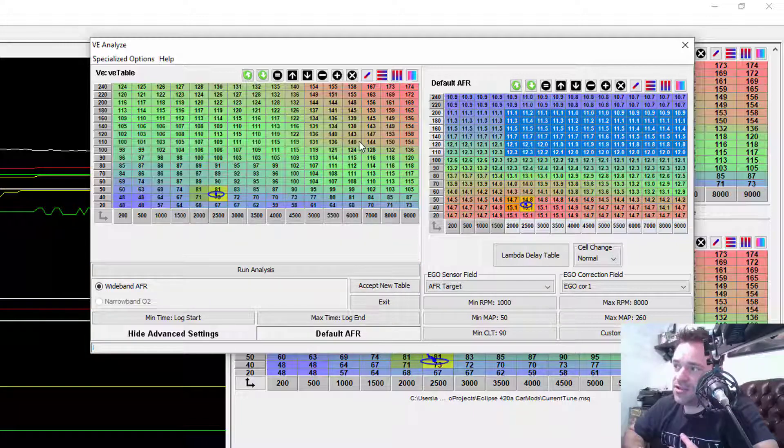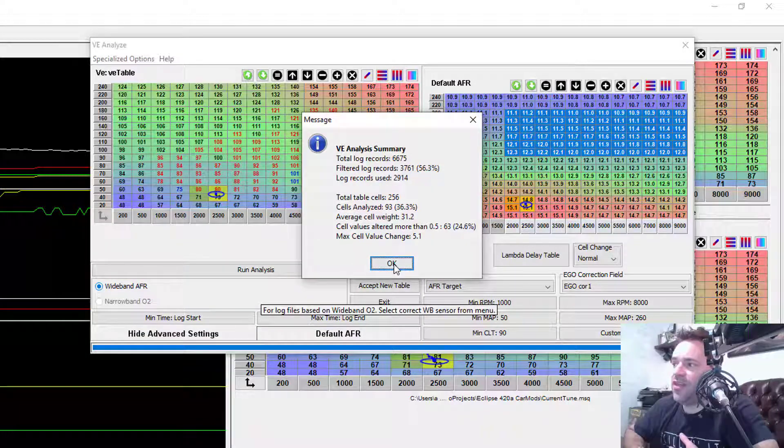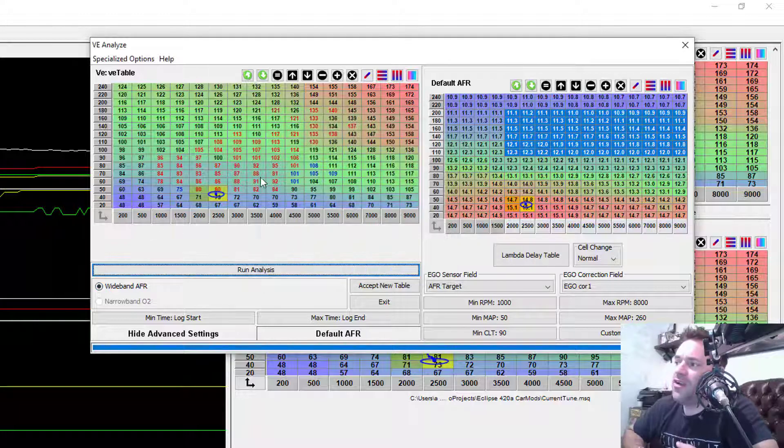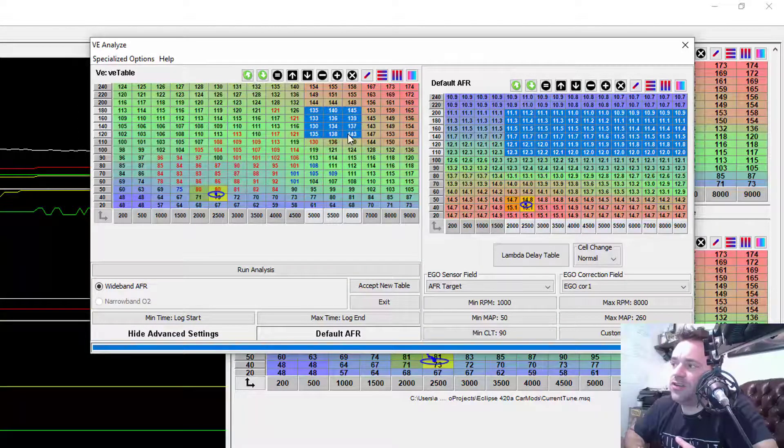As it runs, you'll see values changing. Look at that — it used 2,900 records and changed 93 cells analyzed. Here you have the results. Remember we looked at the log and knew it was running rich — so it took some fuel out of those areas. It took gas out of here, and out of here.